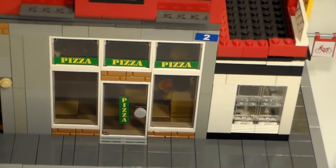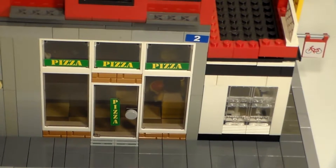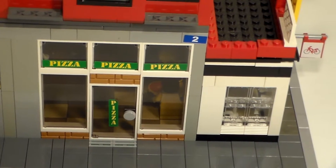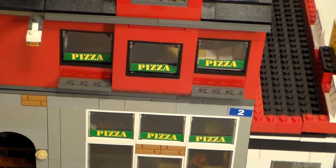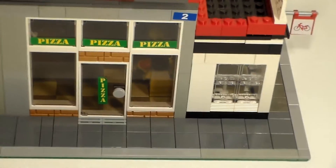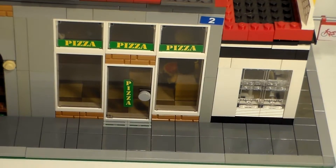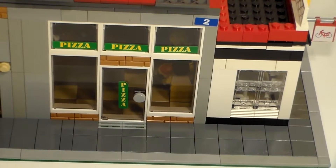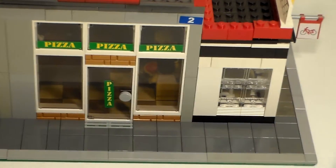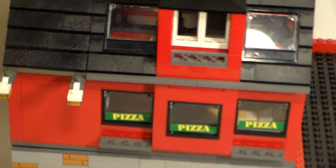We've added these three windows and a door with pizza stickers on there. This is one case where stickers really did come in handy, and there's some more sticker windows up there to kind of advertise. We've also got six of the same colored profile bricks down there to give a nice added touch. And there's the bike shop over there — we'll swing around to that in just a second.